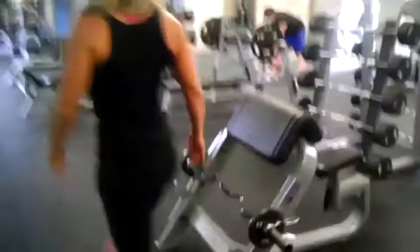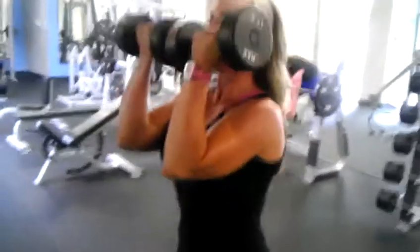From there we have our arm press — we can do it standing or seated. Forearms parallel with one another and they stay parallel as you rotate up.